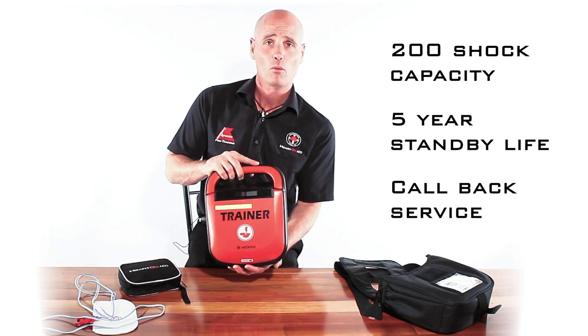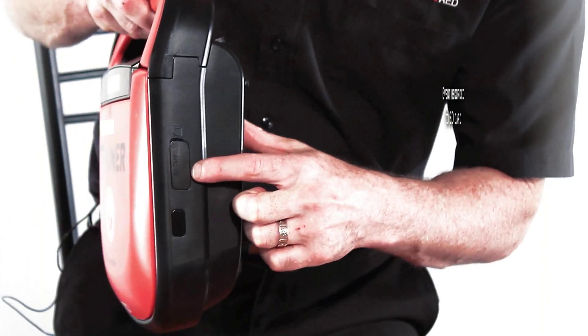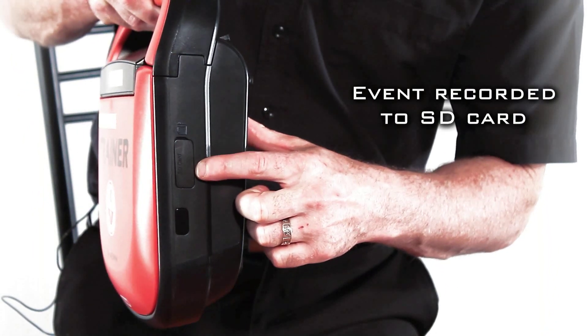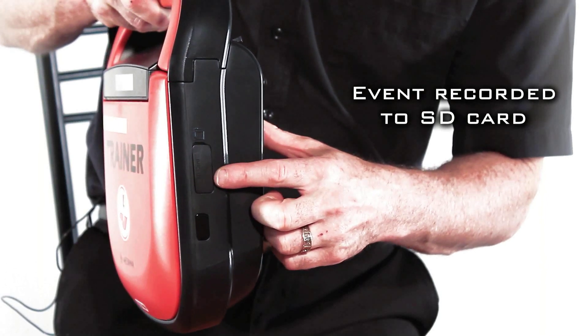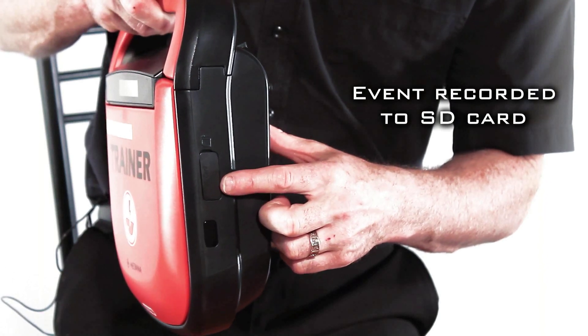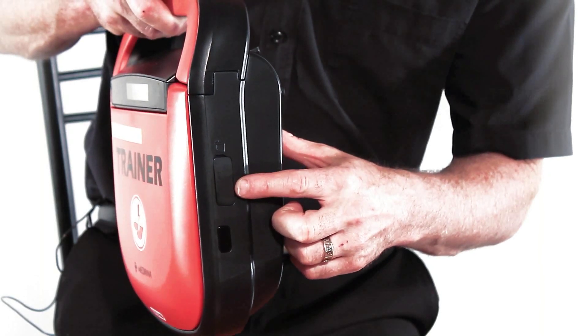Prior to that time, we will contact you and tell you it's time to replace your battery. The product also has an inbuilt SD card. The SD card will record the entire incident and then paramedics or doctors at the hospital can download that information into their ECG machine for vital information about that incident.